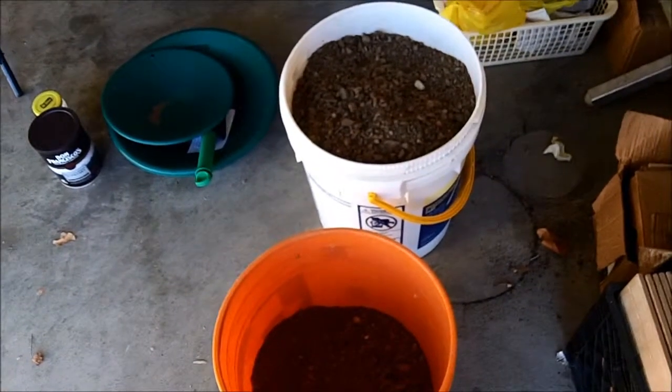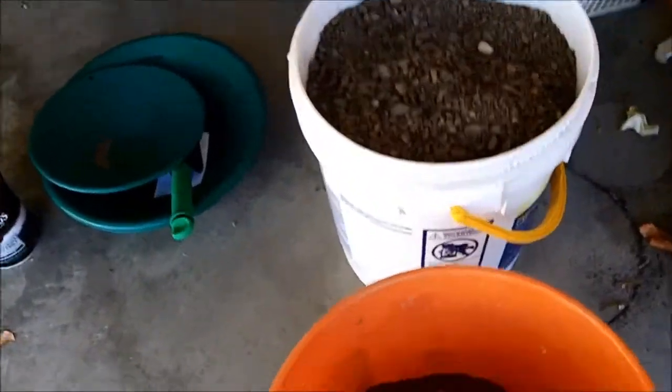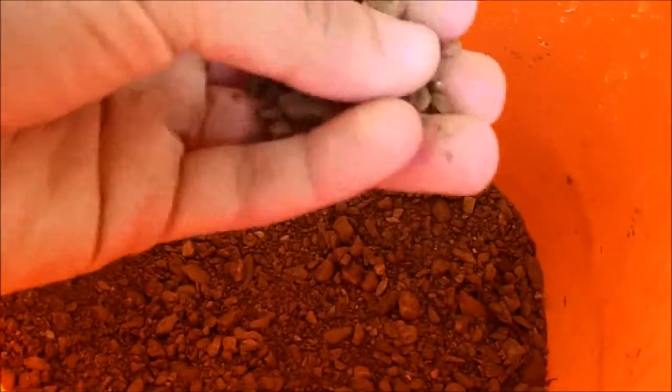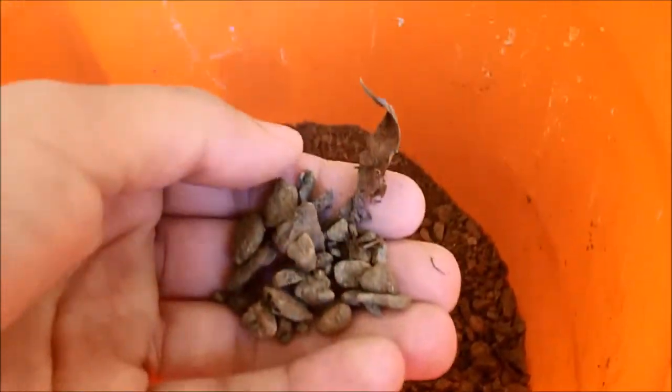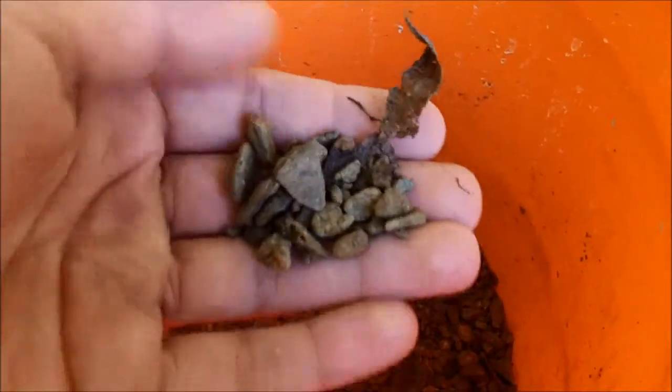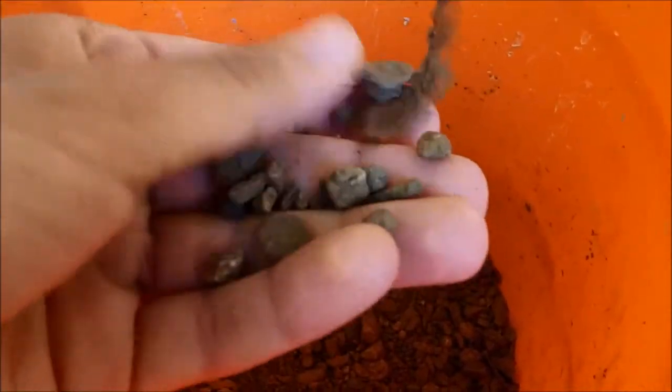I haven't had a whole lot of time to do it lately, but I do a small little batch every so often. When you're collecting this stuff, you don't only collect rocks and little pebbles — you also collect a lot of plant matter. There are a lot of dead leaves in here that get collected too, so you've got to get those out of the pan as well.